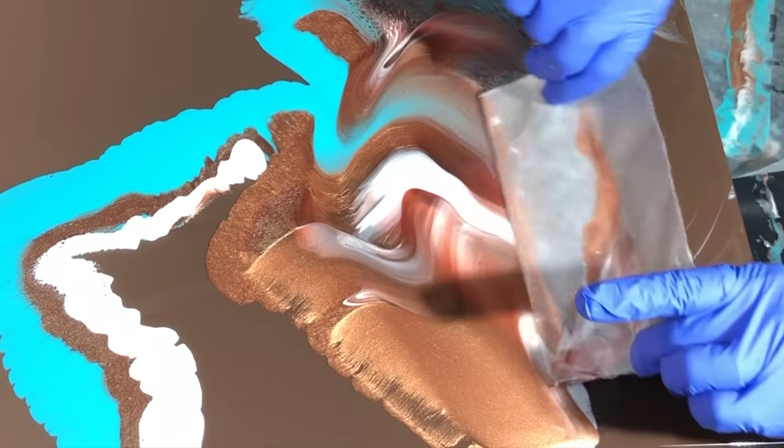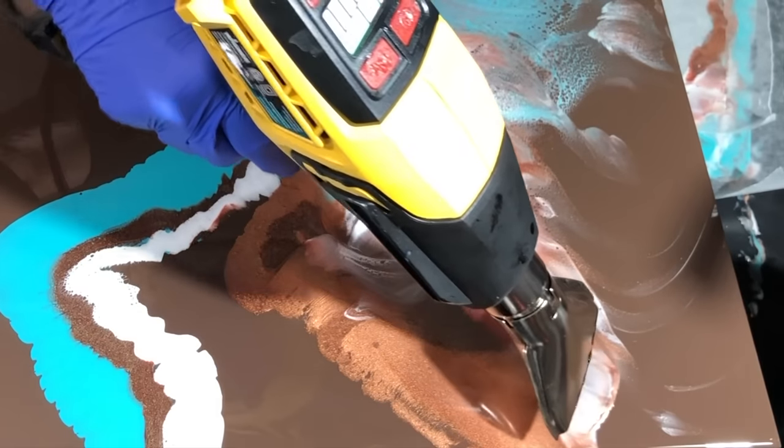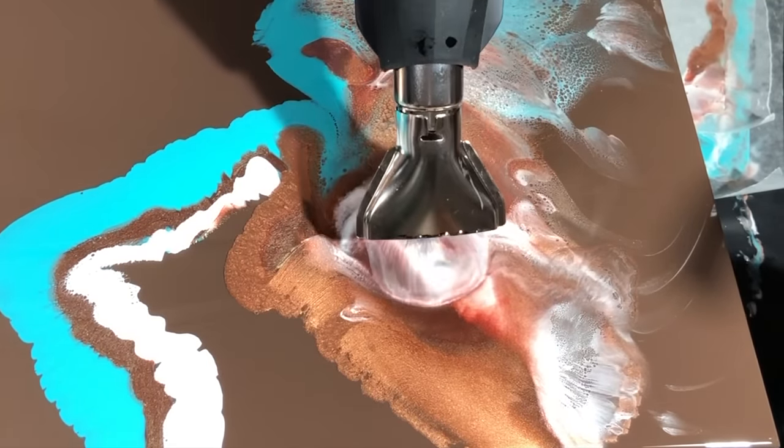I worked this board for a total of about 40 minutes. The temperature in the room was about 75 degrees, and when I batched up my resin I was quick to start getting the colors in and moving them around the board. I'm working two-handed here — heat gun in one hand blowing the resin out, and then torching it. When I hit it with the torch, that's when I get those metallics to kind of pop and come up to the surface.